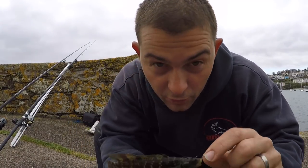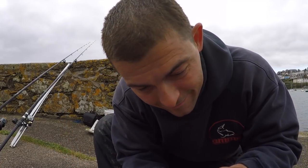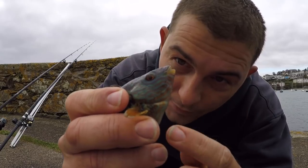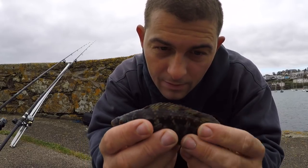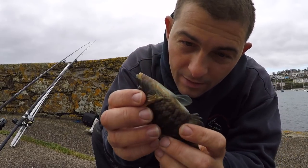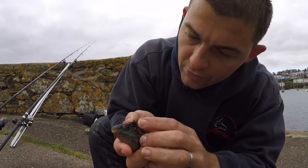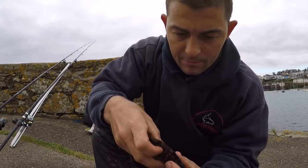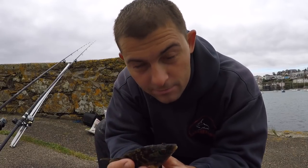This is more like it — this is what a corkwing wrasse should look like. This is the male and you can see the beautiful markings that it's got. They are a stunning little fish. There are quite a lot of the wrasse species that are absolutely beautiful. It's got a wound on his back — let's see if something had a go at him. Corkwing wrasse — stunning little fish.